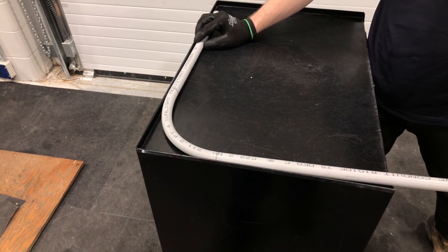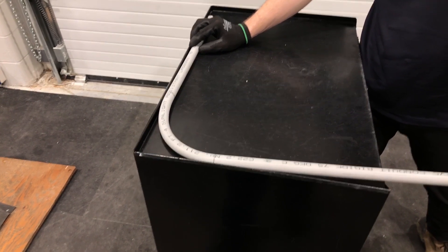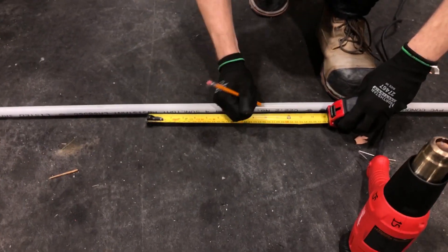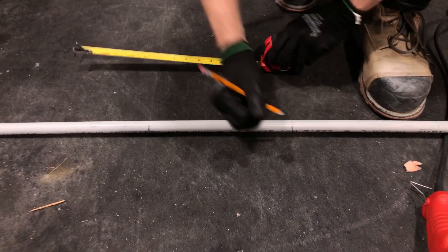You're going to need three tools to do this, with a fourth optional tool. Firstly, you'll need a pencil, you'll need a measuring tape, and you'll need a heat gun. The fourth tool is optional, and that is a 90-degree frame.